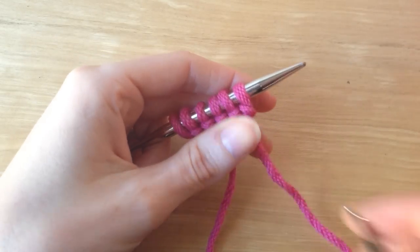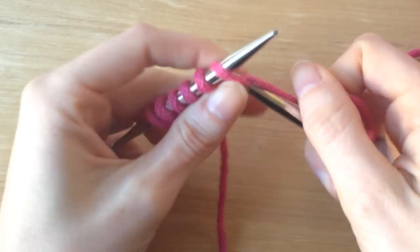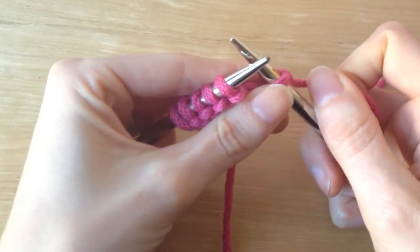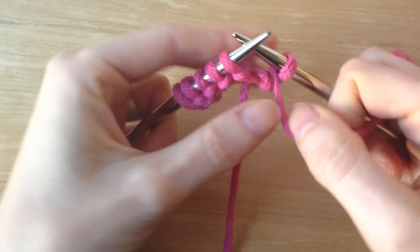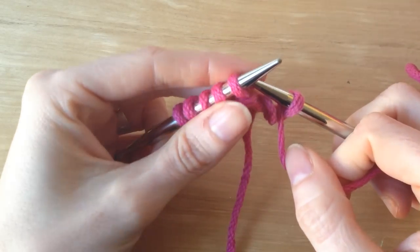I'm going to start with row one of the pattern, and I'm going to knit one. Then I'm going to purl across the row, but wrapping twice for each purl stitch.